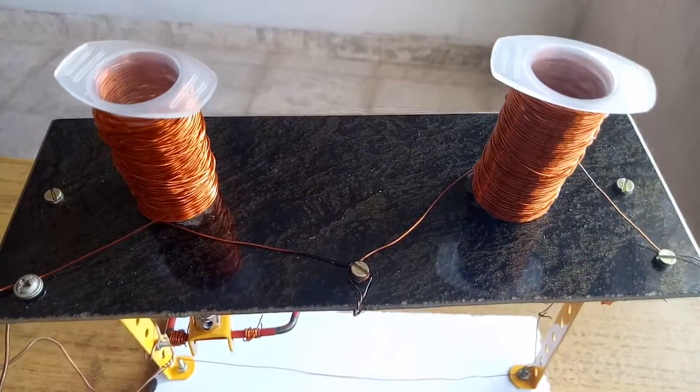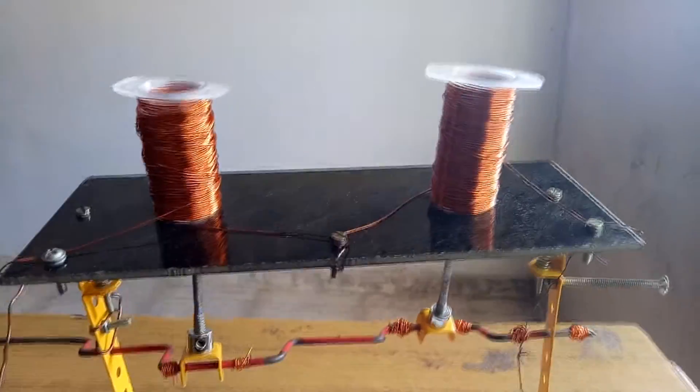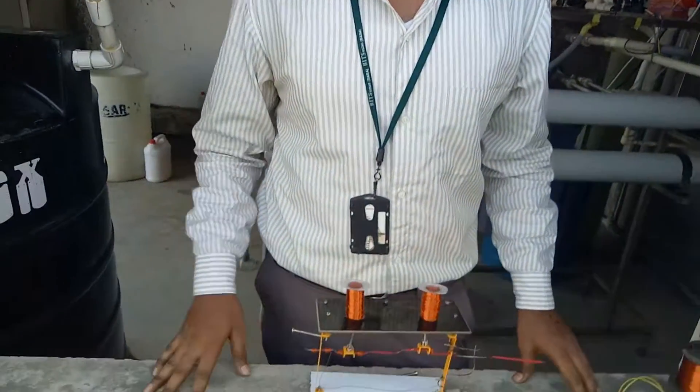The permanent magnet is placed above the piston and the electromagnet is placed on top of the cylinder. As these two repel each other, the piston moves to and fro.